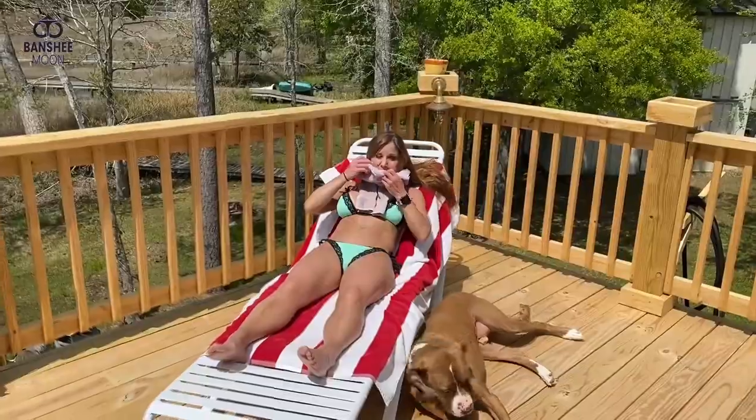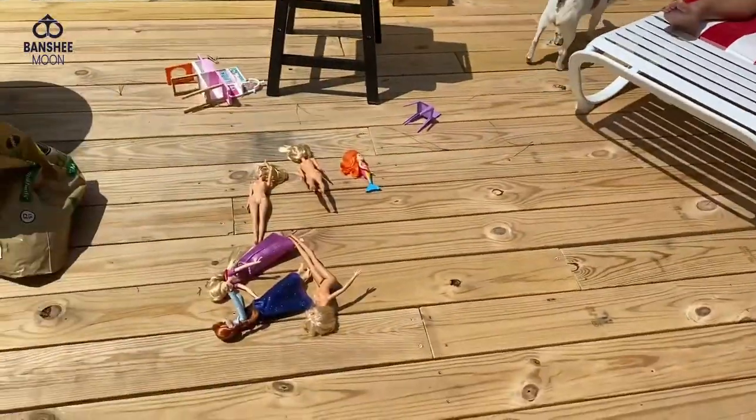These Barbies look like they had a hell of a good time last night. It's still leaking.